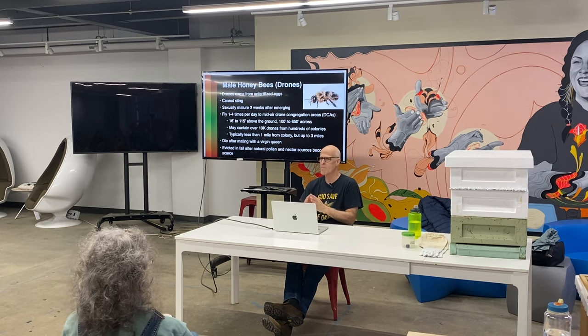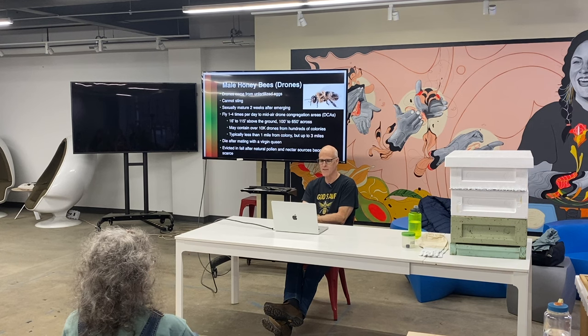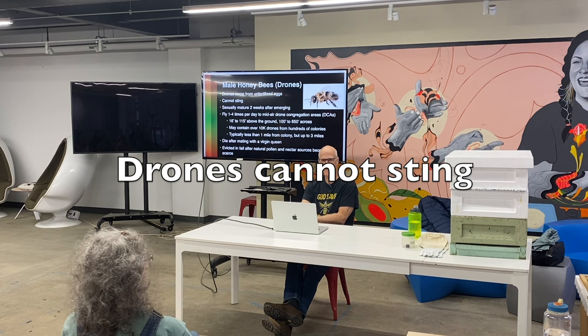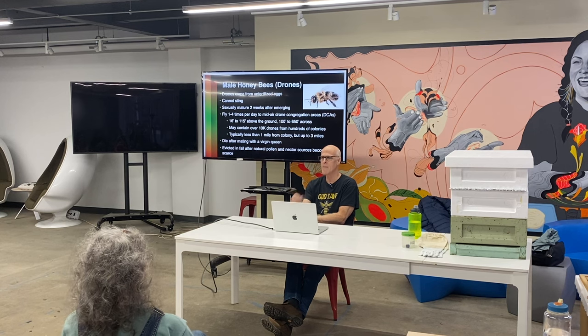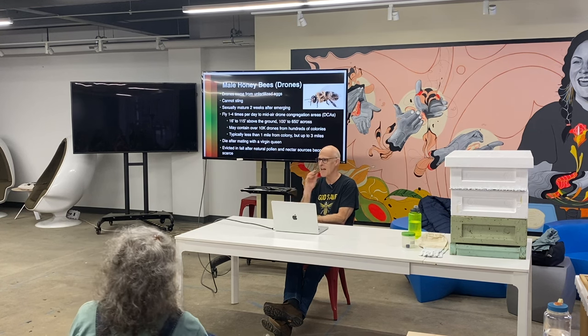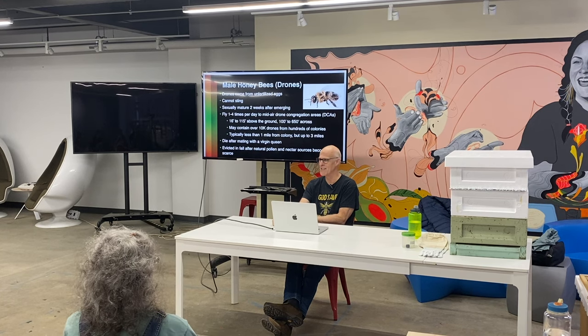If she's laying an egg in a worker cell — just a standard-size cell — she's laying a fertilized egg. Drone cells are bigger because drones are bigger, and she's laying unfertilized eggs in those. Drones don't have a stinger, so if you want to play a joke on somebody, grab a drone, put them in your mouth, let them fly out — it looks very daring, but it's really safe.